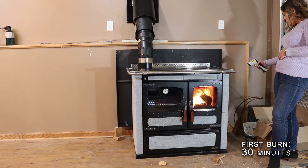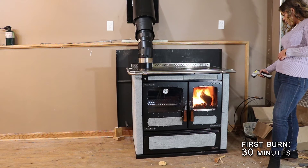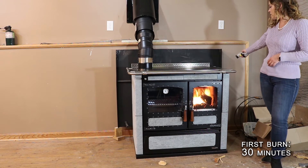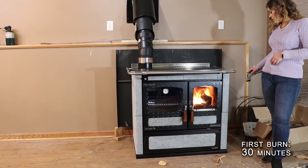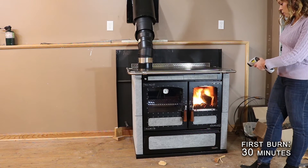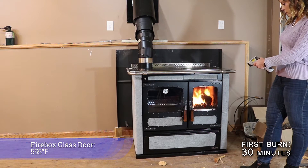Over on the firebox side, the top soapstone panel is 75 degrees and 55 degrees at the bottom. This model does have the outside air intake over here, so that probably explains why the bottom panel is going to be a little bit cooler.